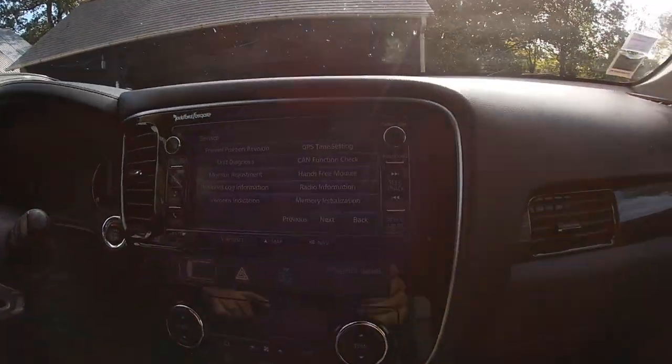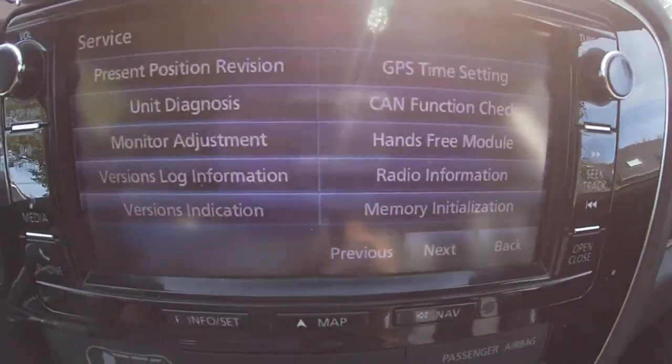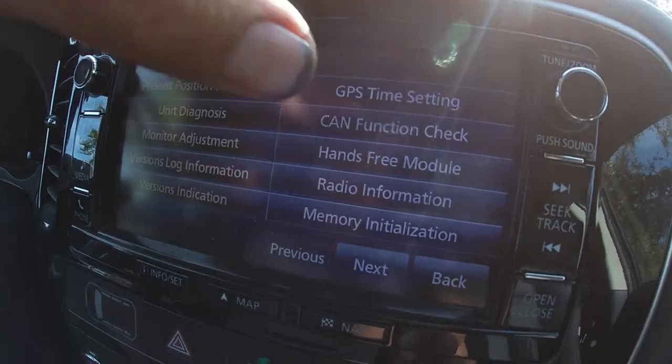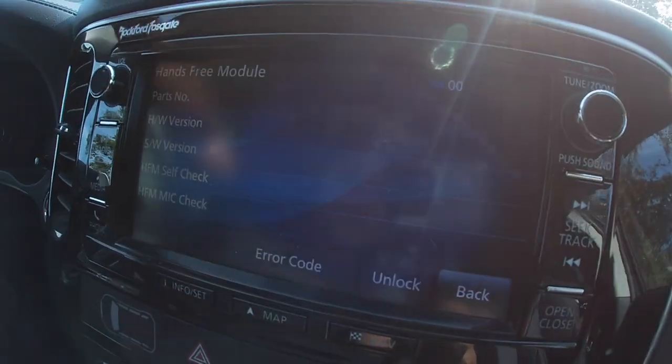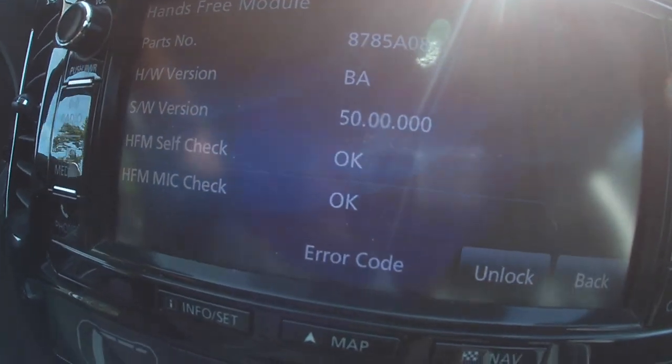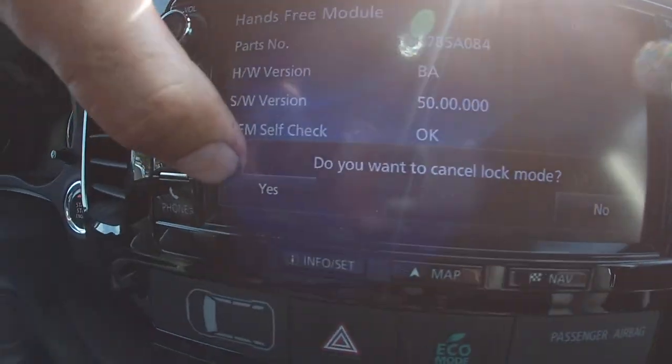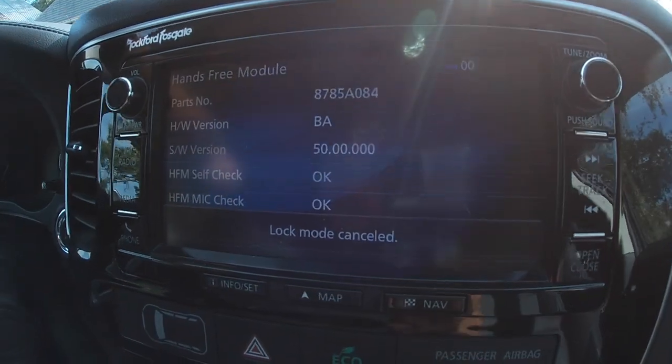We now have a menu. And we go to Hands-Free Module. And at the bottom, Unlock. Yes, cancel lock mode.